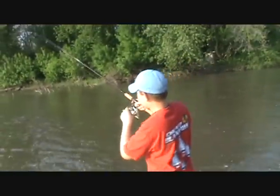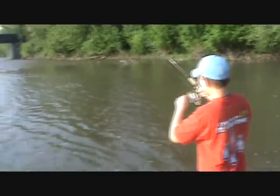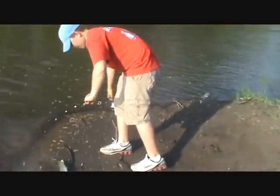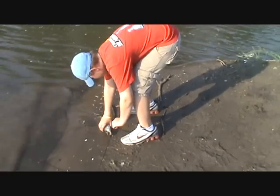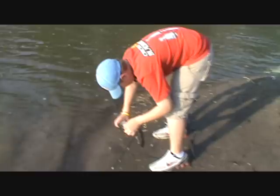Alright guys, I just got a nice fish — oh, it's a fighter. I don't know what it is yet. I think it's a walleye. It is! Nice walleye. First cast of this rod and he took it good.